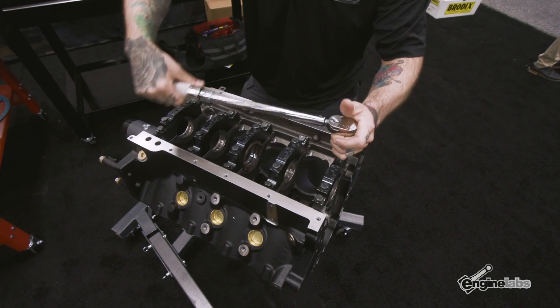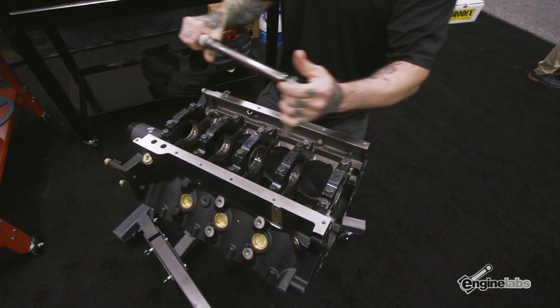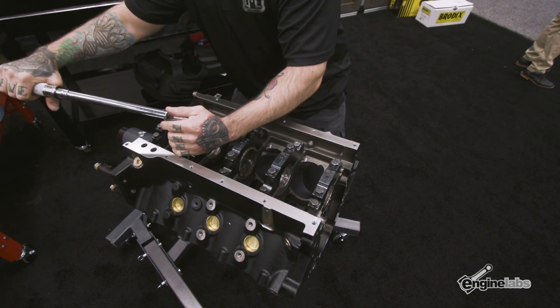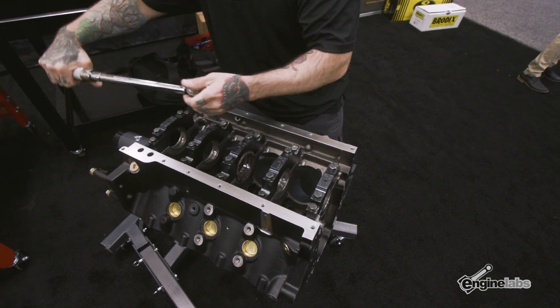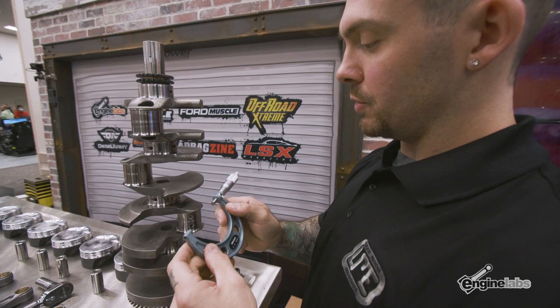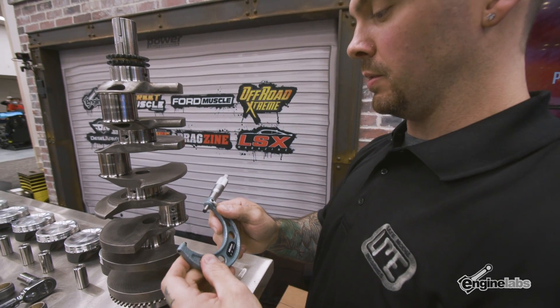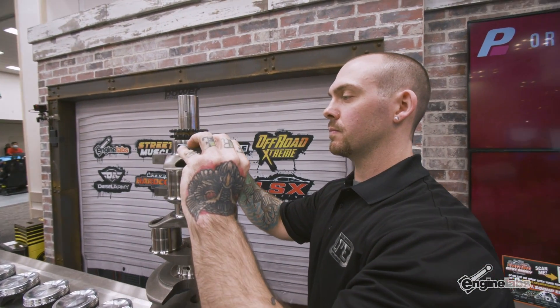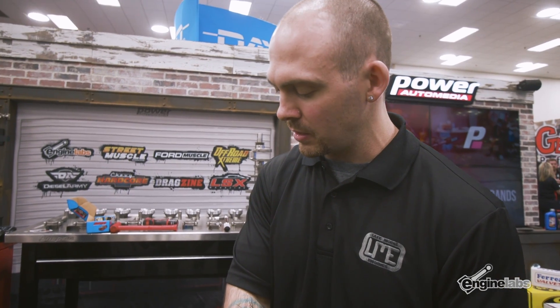I'm torquing these in sequence because especially on factory LS blocks, the block shifts quite a bit — if you don't torque them in the same sequence every time, the bearing clearances will actually change. We're setting up a dial bore gauge on the micrometer set to 2.5580. We always check 90 degrees, check taper on the journals. On an iron block running this much horsepower, we open the clearances up a little bit, keep them a little looser in case the crank flexes.